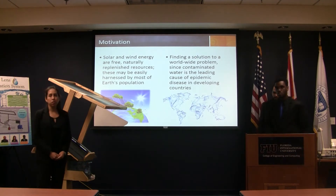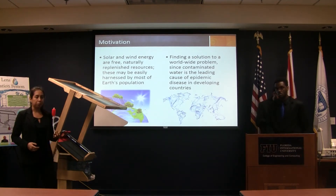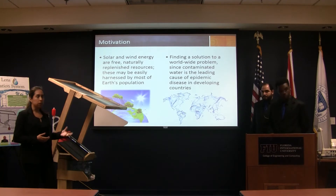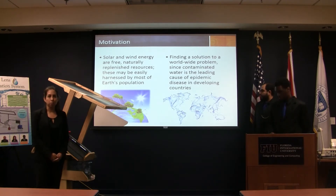Our motivation is to create a unit which is powered by renewable energy — solar energy — to produce clean water and alleviate that human necessity.